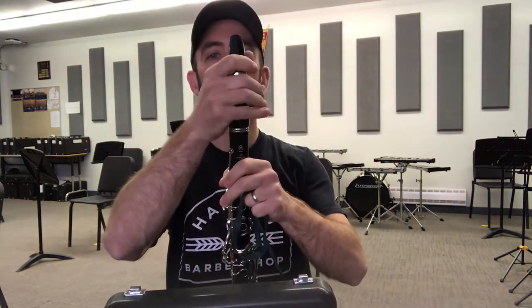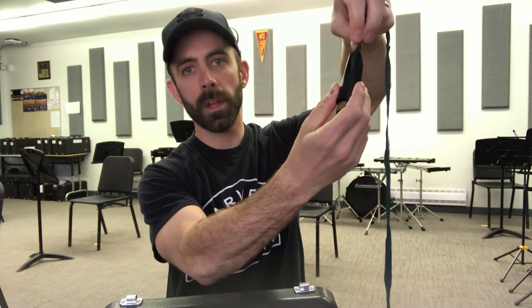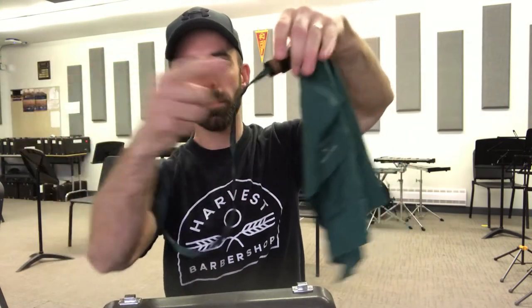Then I'll do the mouthpiece next. For the mouthpiece, same thing — I'm going to put the weight through the small opening of the mouthpiece and pull it through. You'll notice that the mouthpiece does have a lot of moisture when you're playing it. That's where your mouth goes, that's where a lot of your breath goes.